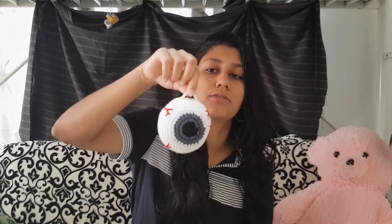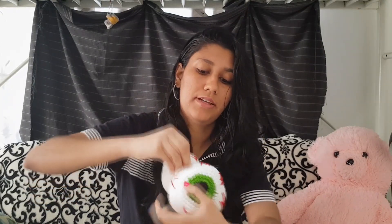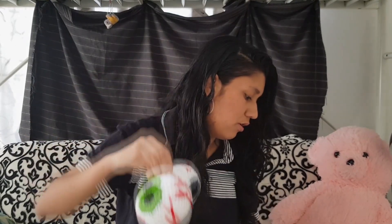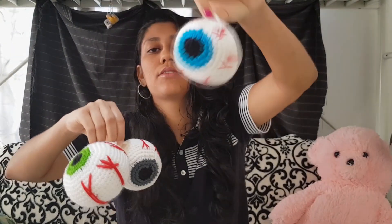My uncle really loved the eyeballs but he wanted me to add a little loop so he could hang them up. So I added little loops to them — as you can see, all of them now have a little loop. I think this one is going to go in his car.